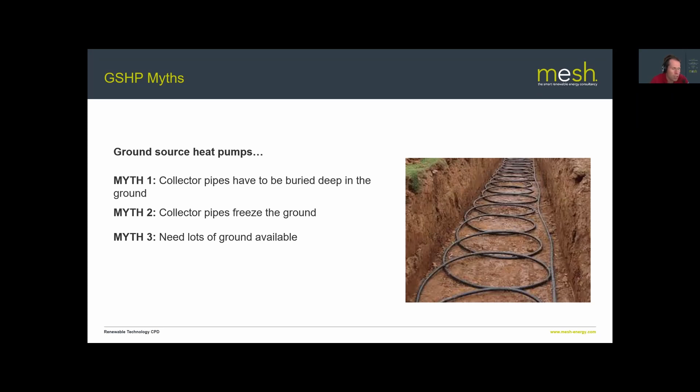Myth three: you need lots of ground available. You don't need a huge amount, because while horizontal arrays do require significant ground area, you can also install boreholes that go straight down, typically to 150–200 meters depth, providing a large amount of heat from a relatively small footprint.